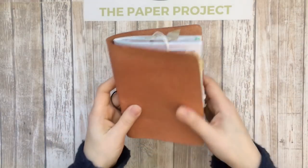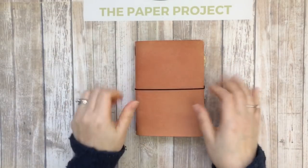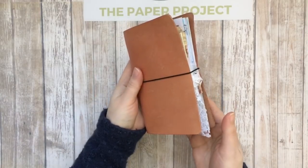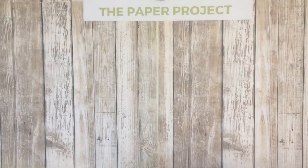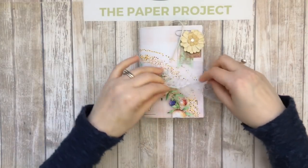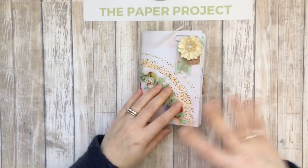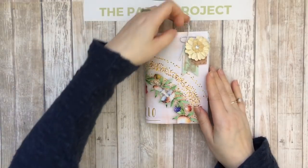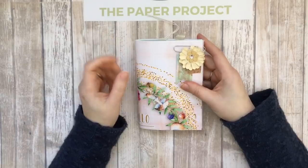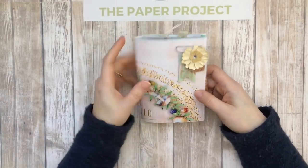I'm going to show you how it fits inside my Tracy Fox — hi Tracy if you're watching — and I love this cover. Here is how it would look inside this gorgeous cover. As I said in my giveaway video, if you guys want to be entered, just keep watching the videos up until I close the giveaway and you'll have additional entries. I'm also adding more goodies as I go. It's an A6 size, which is approximately six by four.